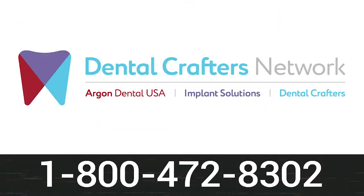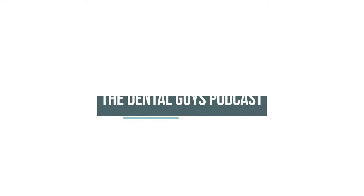This episode of The Dental Guys is brought to you by The Dental Crafters Network, your implant restorative connection. From surgical planning to patient-specific guides, quality implants, and final restorations, the Dental Crafters Network provides one relationship with infinite possibilities. Call 1-800-472-8302 today.